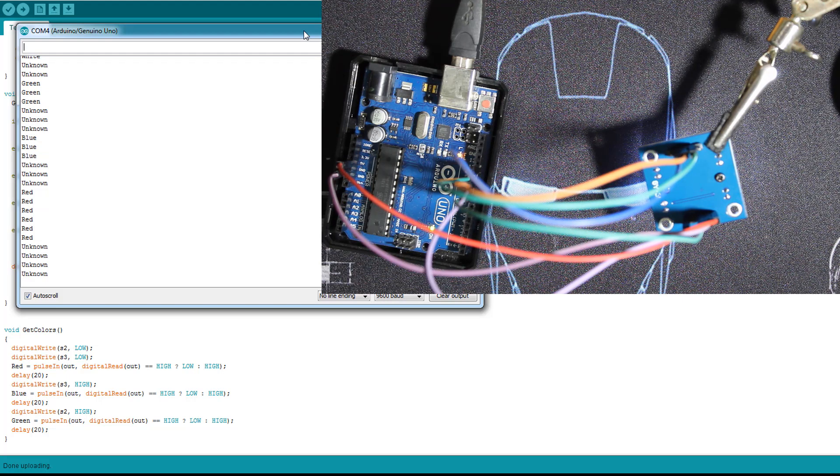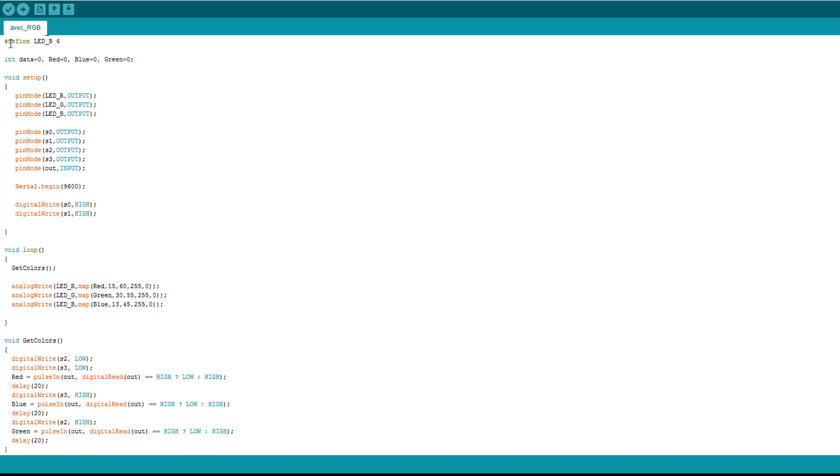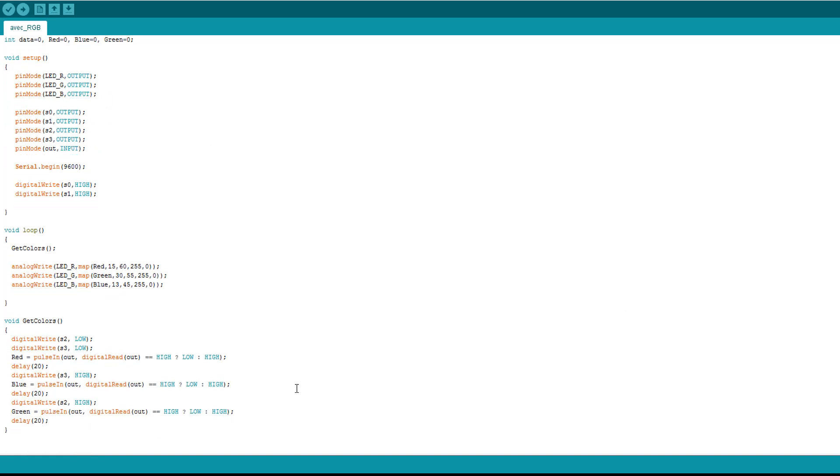That's the code for detecting colors. You can add as many colors as you want — just know their approximate values and try not to change your location or lighting. For the last part, I'm adding an RGB LED to reproduce the detected color. The RGB LED is declared on pins 3, 5, and 6 — make sure to use PWM pins. We declare the RGB pins and then call the getColor function to get red, blue, and green values.